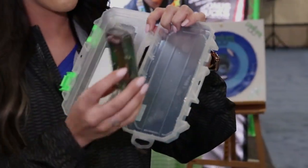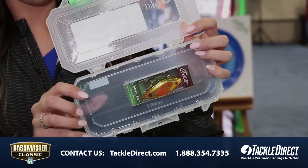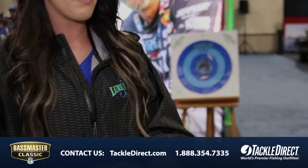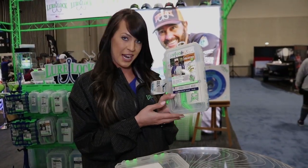Inside our boxes we have that tacky substance — you can put any tackle lure in there that you want and it's going to stay put. In the Bill Dance box you get these three lures plus the tack logic technology. Check it out, it's only $19.99.